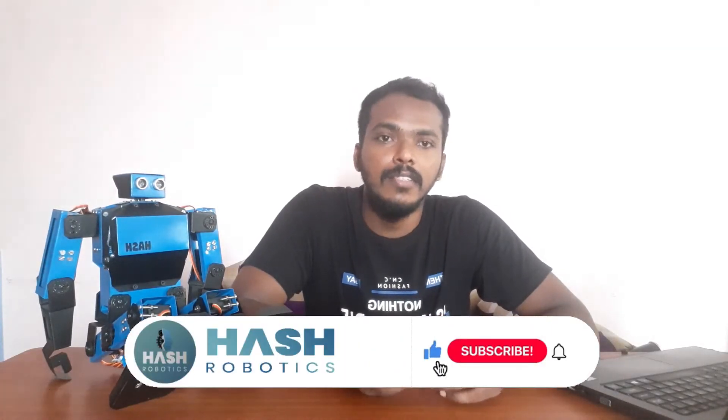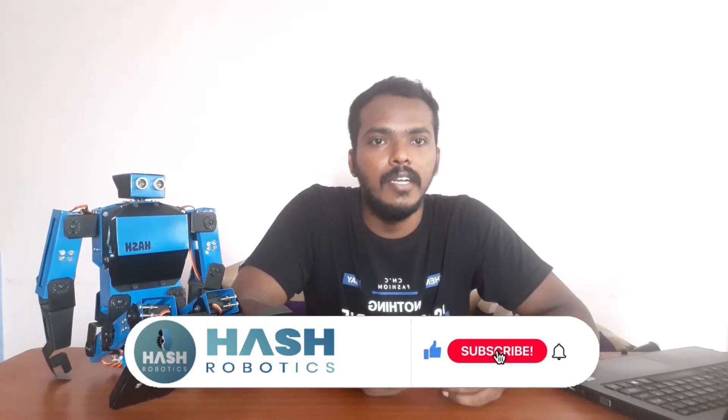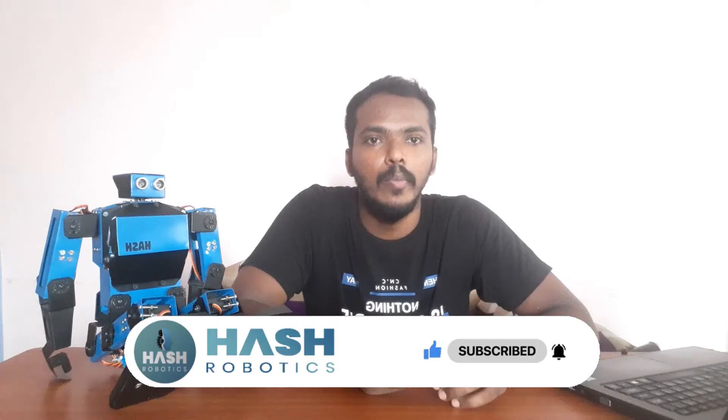Hello, welcome to Hash Robotics. My name is Salishun. This is our first video on YouTube and this channel is fully based on robotics and robotics-related content. Here we are going to see how to make different kinds of robots from basics to advanced.